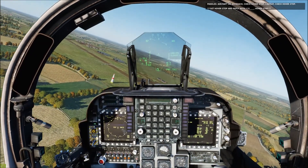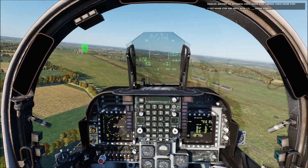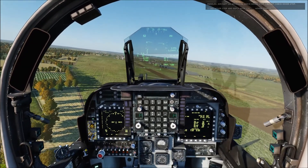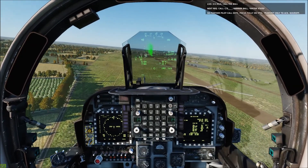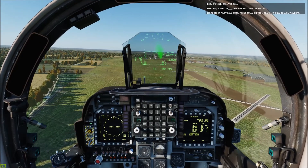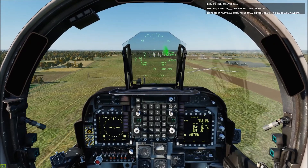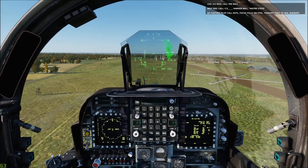We're going to go ahead and hover stop and we'll get a reminder from the LSO: 'Aircraft on approach, check hover stop, check hover stop.' Our next callout is going to be the ball call. I'll go water on and we'll keep a three-quarter mile ball. We want to be at about 150 to 200 feet on the ball call, descending down. Three-quarter mile, call the ball: 'Three Eight Harrier ball, 500, water on.' Roger ball, continue.